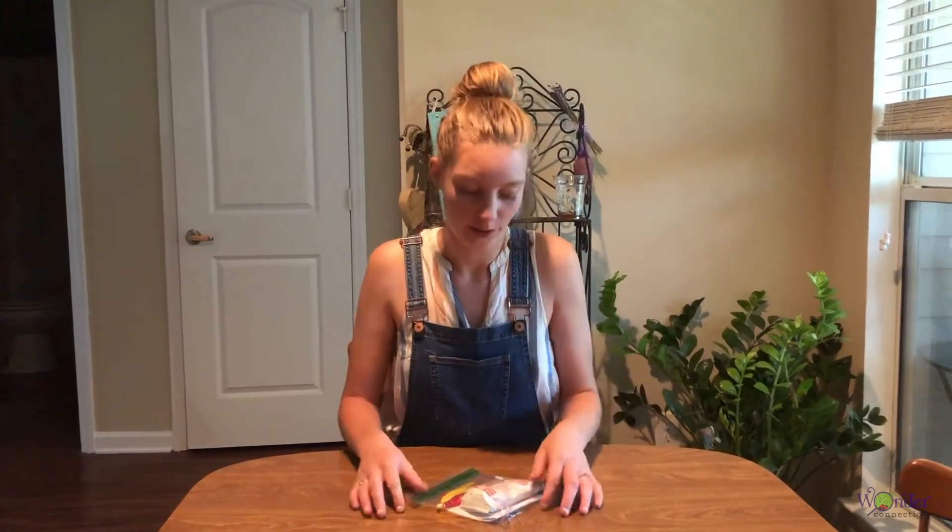Hi, I'm Maddie. I'm with Wonder Connection and today I'm going to show you what's in the Build Your Own Bird kit.